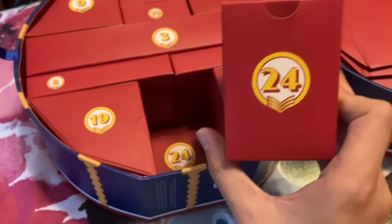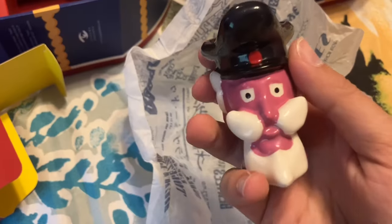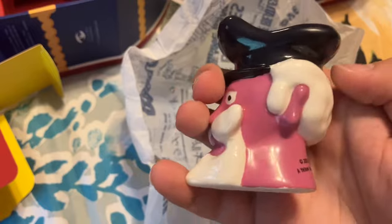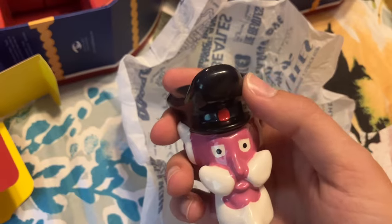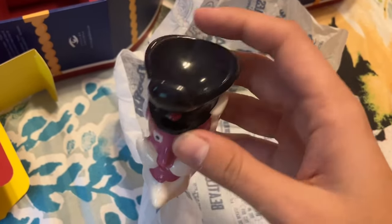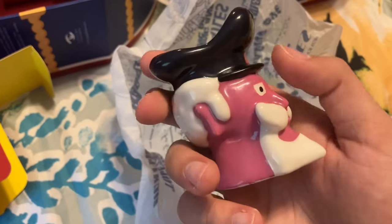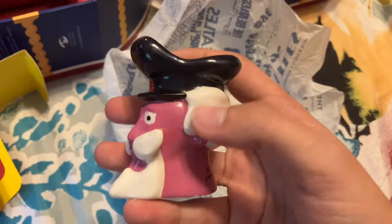We are up to the final box — day twenty-four. Here we have our Pepperland egg cup. I was actually thinking this would be good since I usually do Beatles-themed Easter eggs around that time; this would be a cute thing to put one on. It would also be good just to have in the kitchen next to the salt and pepper shakers that were in here. Very whimsical looking.